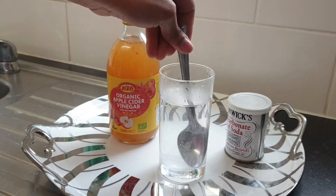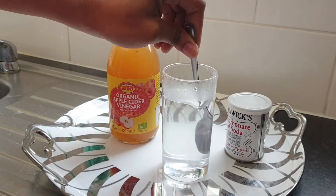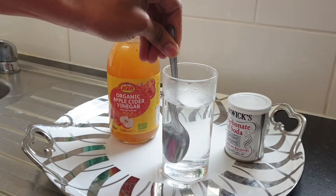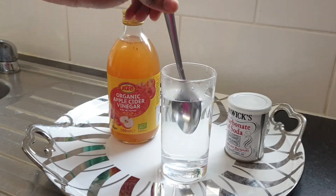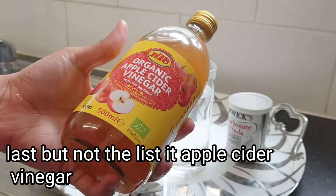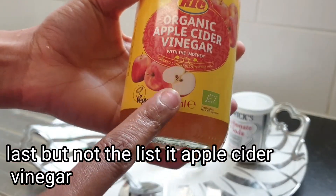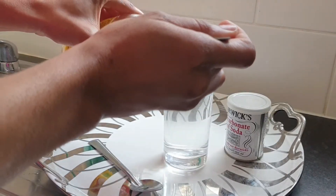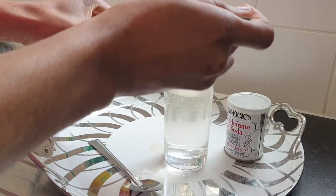You want to stir it until it dissolves. Next, I'm going to add two tablespoons of apple cider vinegar. Make sure you're using organic apple cider vinegar — the one with the mother. Use two tablespoons and make sure you give the apple cider vinegar a good shake before using it.